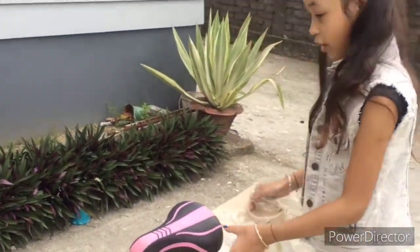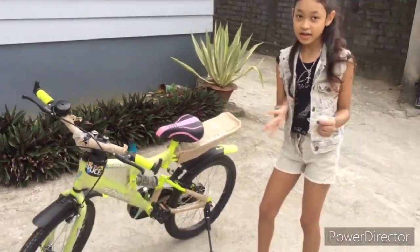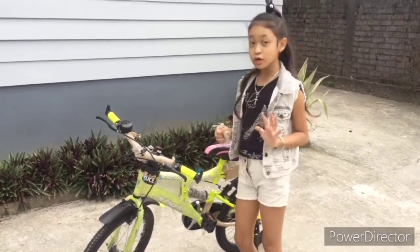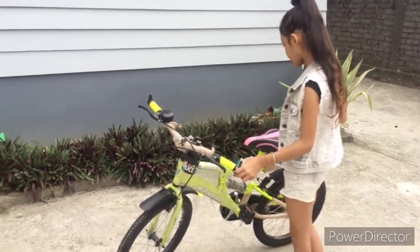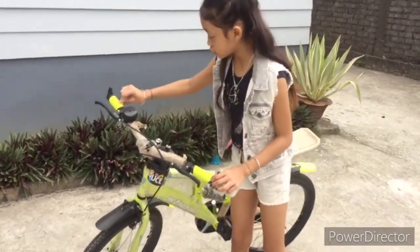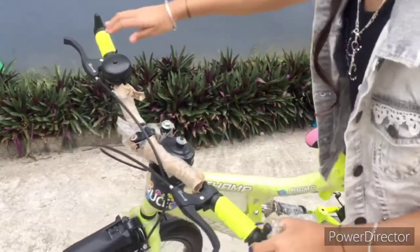Comment down below guys if you have a similar bicycle like this! So I'm gonna tell you the cool features. As you can see, it has two colors — pink on the seat with a little bit of design, a little black, and then it has this handle with rubber grips so that your hand won't hurt when you ride it. Yeah, it has this neon green rubber. And this is the bell!